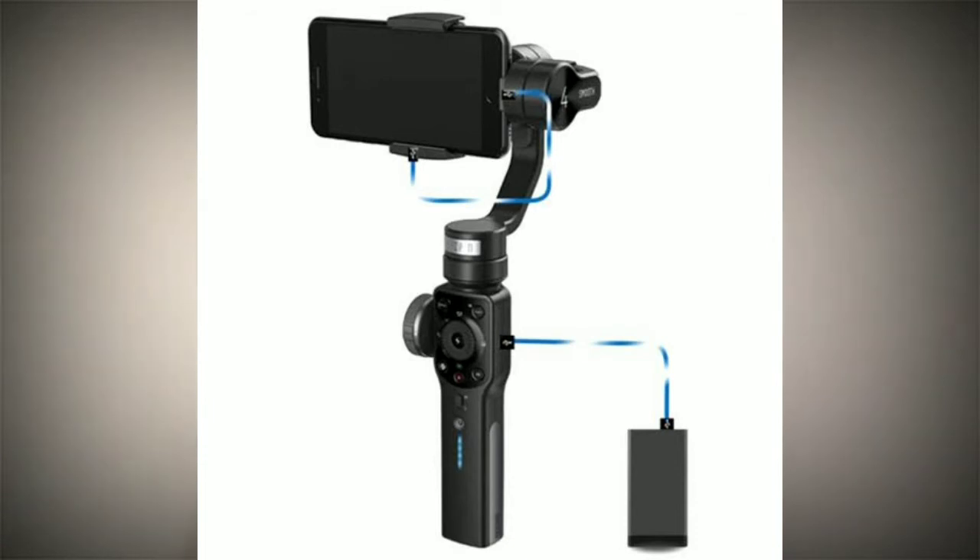The Smooth Q also has timelapse and hyperlapse features, which are very important for smartphone videographers. Timelapse helps you shoot creative footage, and the hyperlapse feature allows you to tilt your smartphone in multiple directions — right, left, up, and down — while placed on the gimbal. This is a feature not available on other brands, so you don't need a DSLR or any other camera to achieve hyperlapse; your smartphone can do it all.